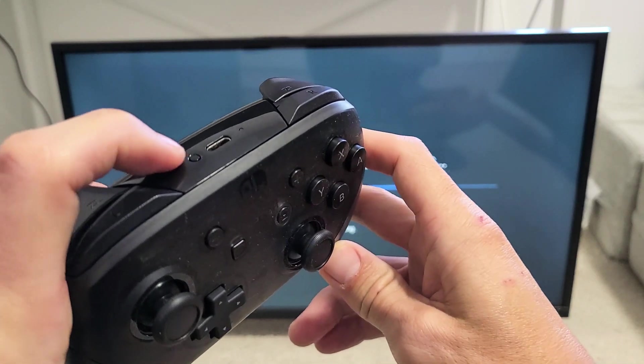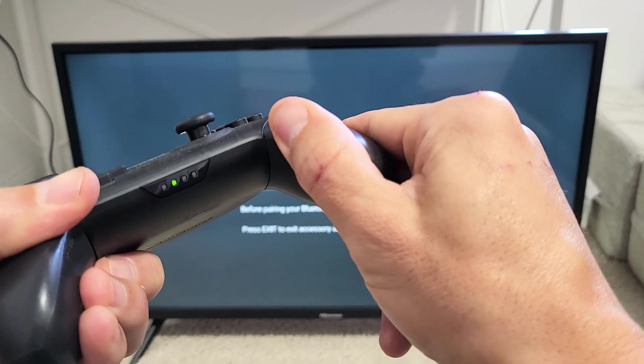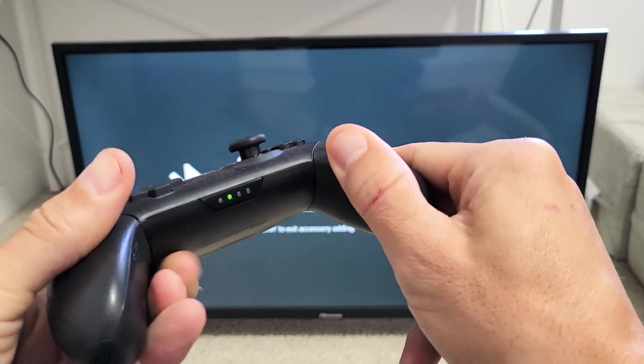The button is right here. Press and hold — just keep on holding — and wait till we see the green lights right there. Now go ahead and let go.